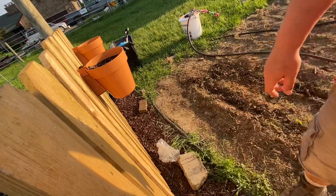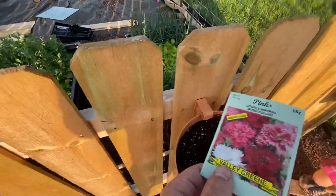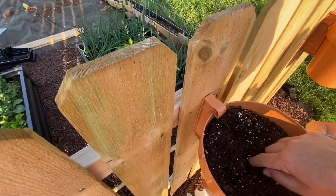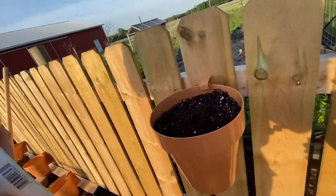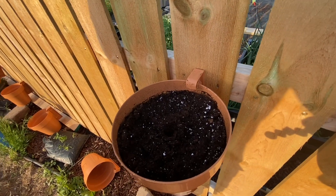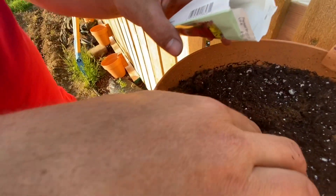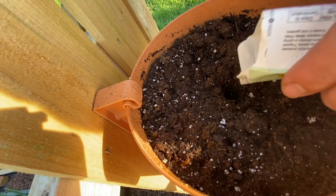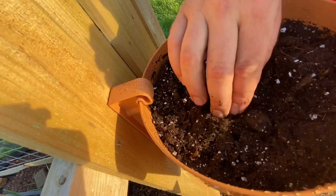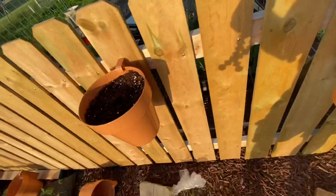Now I'm going to get flower seeds and we're going to put some in there. So we got these flower seeds and we'll go ahead and plant some. We'll just poke a hole, and then put a few in there. We'll go over here and do the same. We'll have to make sure to water it since it's not in contact with the ground, and these will probably dry out sooner.